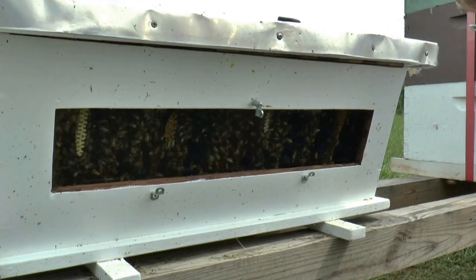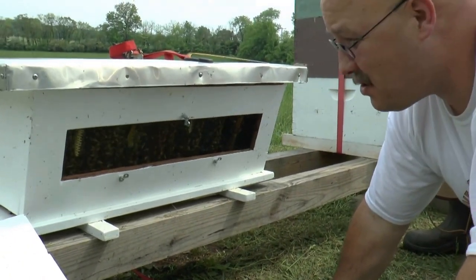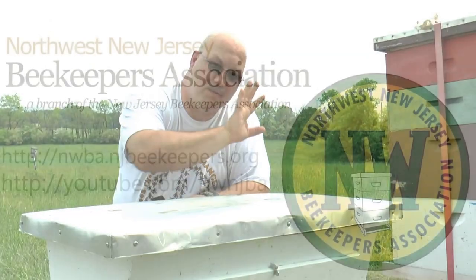We're in the prime time of our nectar flow right now, and these bees are just hitting their stride. Very excited about this top bar. Thanks for watching.